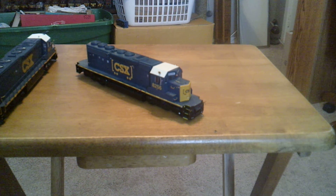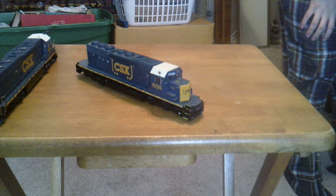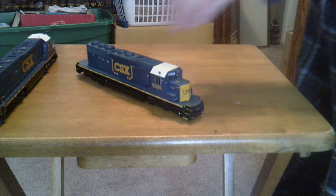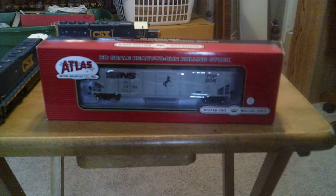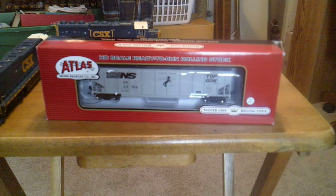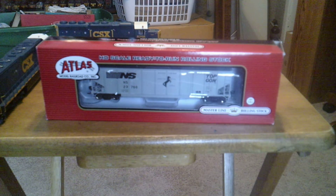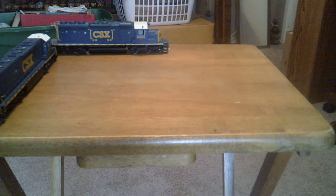That's pretty much it. Plan on putting DCC and sound in both of these. My dad is building — I'm not sure — he's on an NS kit. He's getting big into NS and he's doing a Topgon train that he wants to get into. That's car one of 35 that he wants. I'm going to probably help him out and get some for him for his birthday and stuff like that.